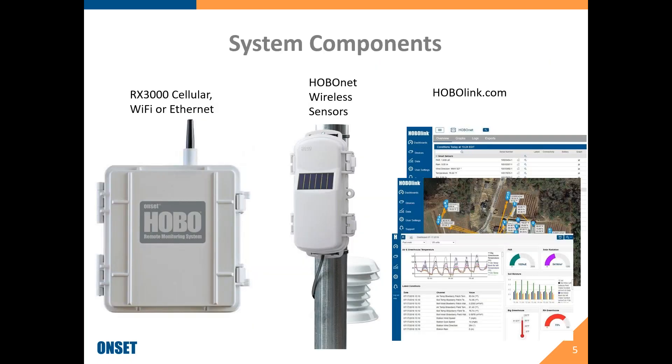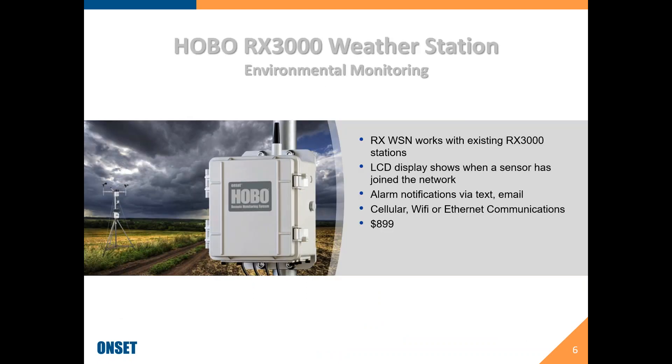In terms of the system components, basically you need an RX3000 — whether that's cellular, Wi-Fi, or Ethernet — you'll need the HoboNet wireless sensors, and then you'll need an account on HoboLink.com. At the heart of the system is what we call the RX3000. This particular model has been out for about five or six years. You can have wired sensors plugged into it directly.